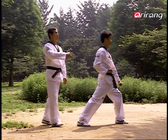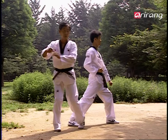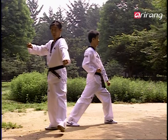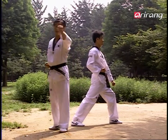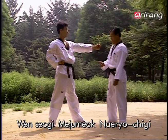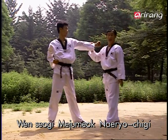The next move is called mejumok neruchigi. You usually do a striking move with the inner part of your arms. For the mejumok neruchigi, you raise the blocking arm and have it come up from below the other hand to strike the opponent. It looks like this. At the point of striking, a lot of people make the mistake of losing their balance.